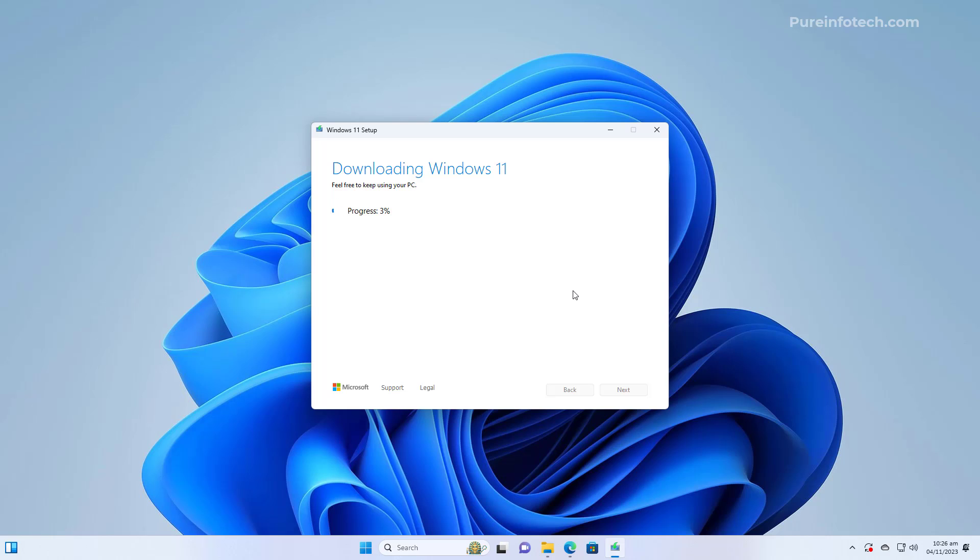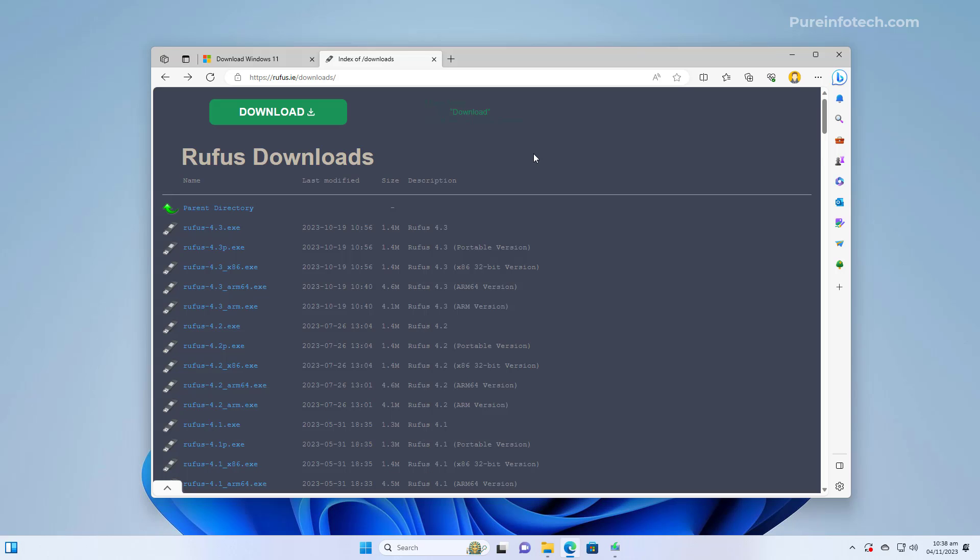The application will now download the installation files and create the bootable media for the new version of Windows 11. Once finished, click the Finish button to close the application. You can leave the USB bootable media on the computer if that's the device you're upgrading, or connect it to the target device. Make sure that device can boot from USB — those settings vary by manufacturer, so check your device manufacturer's support website. Once done, restart the computer to start the installation.